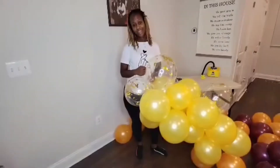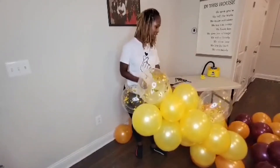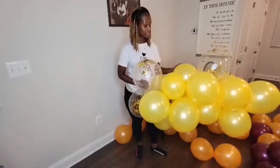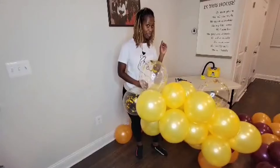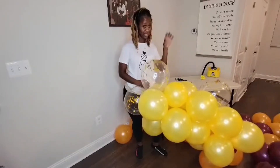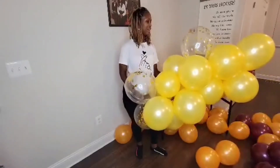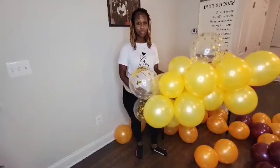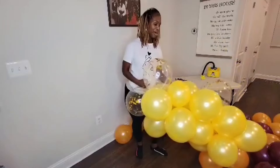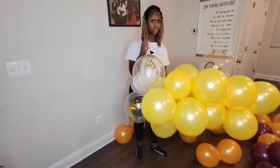All right, so I'm back. Me and the little one, we finished blowing up all of these balloons, and I absolutely love the colors. This actually looks like a lemony yellow color — I did call it mustard, sorry. It looked mustard when it was deflated, but I absolutely love the colors. I realized that I was almost done putting the whole garland together and my camera was not on, so I apologize for that, but I did want to pop back on to show you how I'm actually putting the garland together.